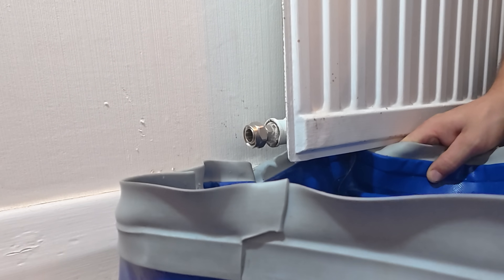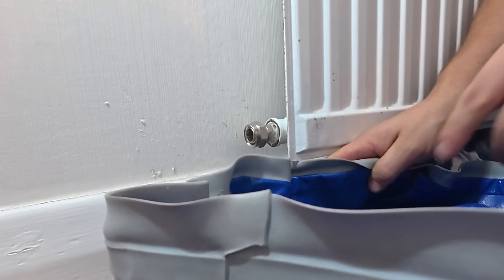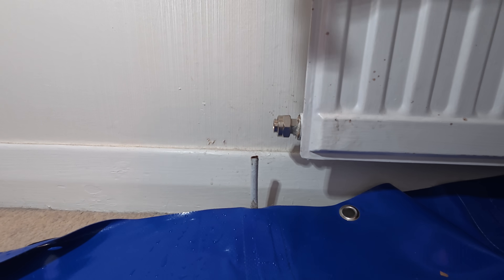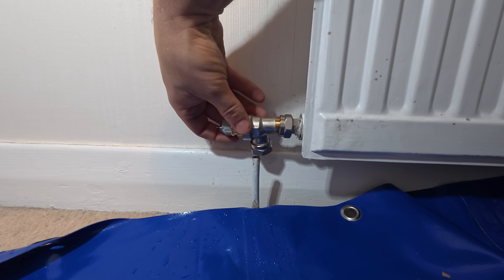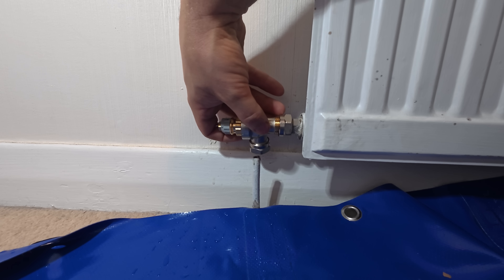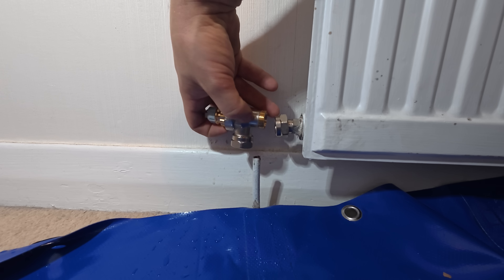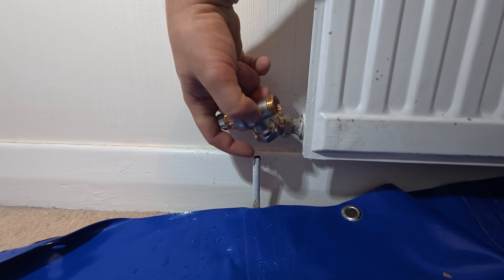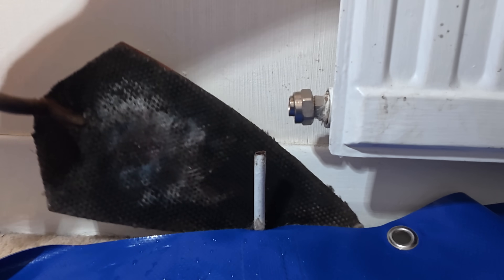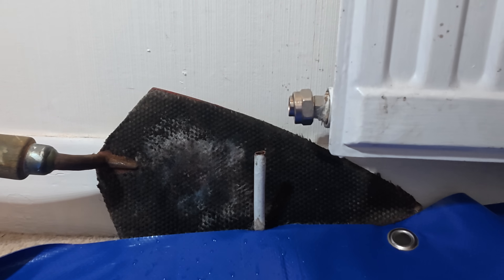Hopefully this is going to behave itself. We can take the tray away as I want a bit more access for soldering. We'll position the radiator valve to match all the rest, mix and paste up on the end, knock this back a bit, get the olive as far down as possible, then stick the reducer on and push it down. I'm going to protect the wall using my burn mat and take off the paint using the blowtorch.